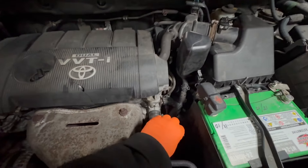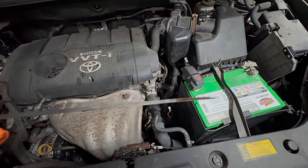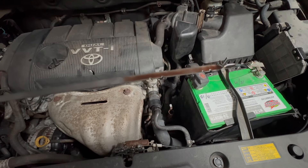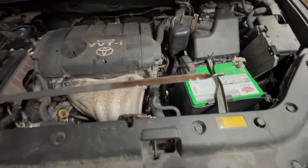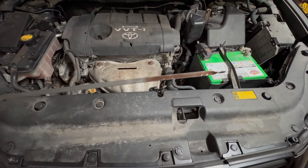First thing you do, take the dipstick out. You can see that it's supposed to be red — it's not burnt, but it's dirty. Of course, you check the transmission fluid with the engine running, but it doesn't matter since we're just going to drain it right now.